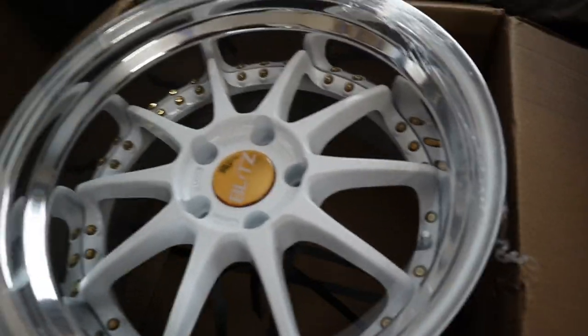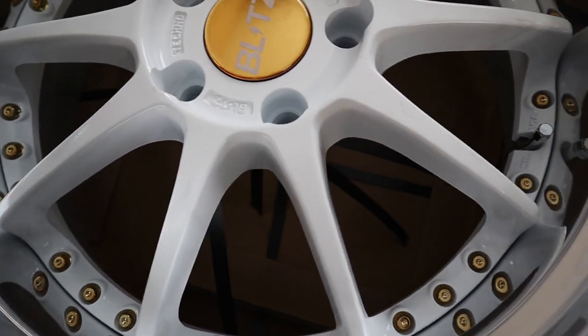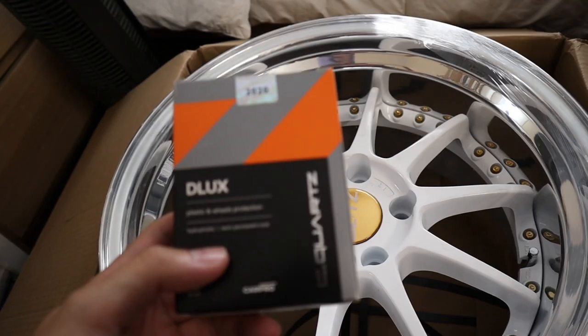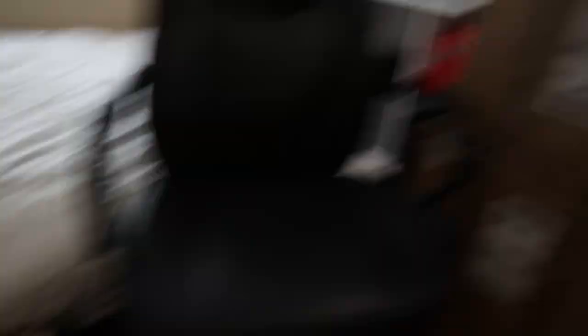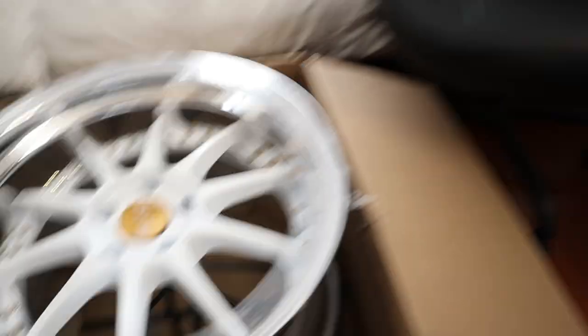Oh my god, no words guys, this is crazy. And also I have this ceramic coat laying around waiting for these wheels to come in, so we'll be doing that too. Now let's go ahead and unbox these other three wheels and get to ceramic coating.